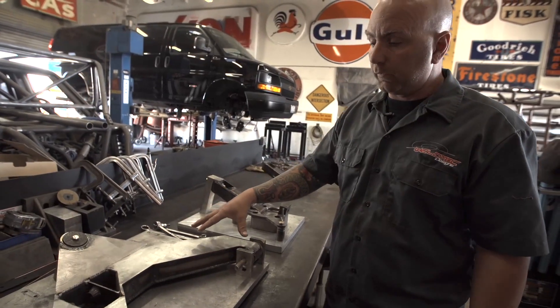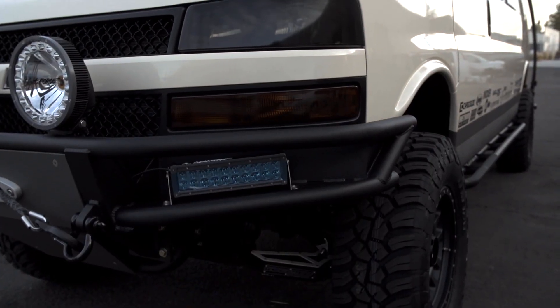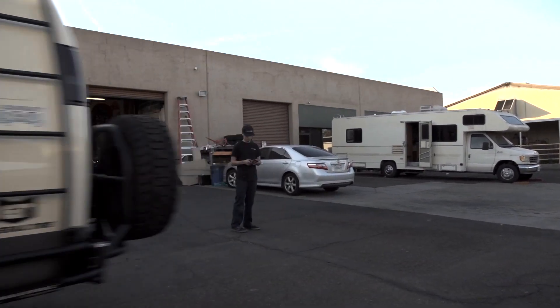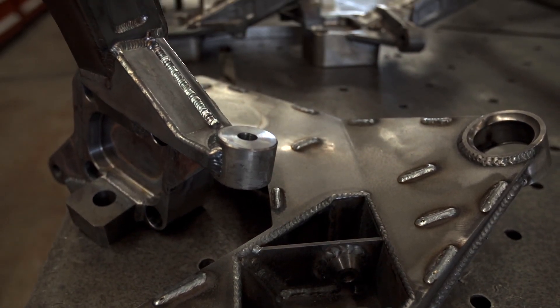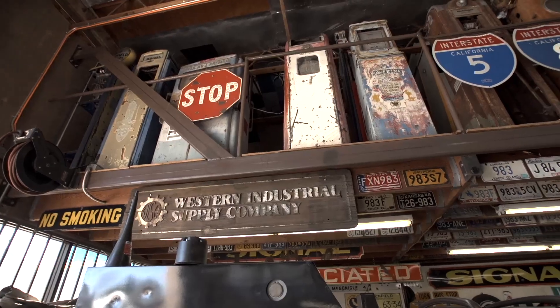Here we have our 2017 Chevy Express 4x4 Quigley lower arms. These are the arms we built for the Quigley 4x4s — this is where it essentially gets built from. They'll get taken out, get overlay plates on the top and bottom, get cleaned and polished, and then off to powder coat.